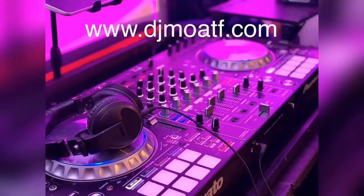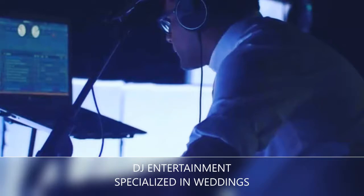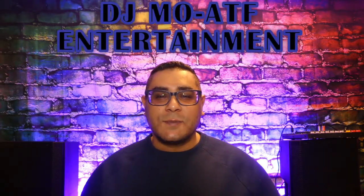Welcome back to DJ Mo ATF Entertainment and DJ Tuesday Tips. Today I have a very exciting tips for you — we're going to talk about equipment. Last Tuesday we talked about how to start DJing, so now you need to know about equipment. What kind of equipment am I going to use? It's fifteen hundred dollars or less — everything you need to start DJing and start doing wedding events.